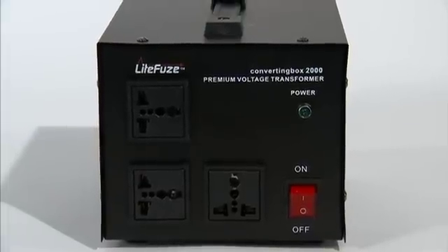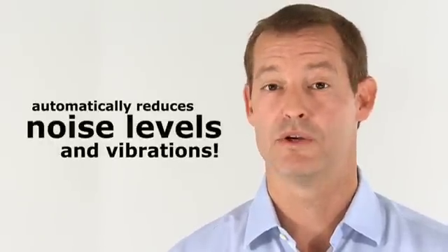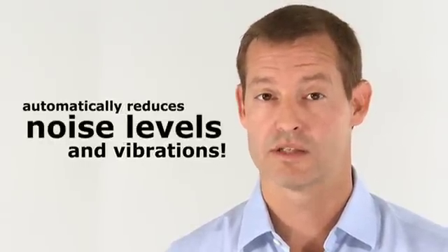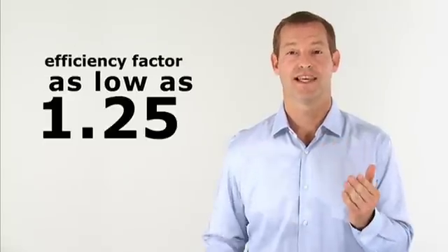Another great innovation is the noise reduction feature. Converting box technology automatically reduces noise levels and vibrations produced by magnetic coils inside the transformer. The converting box is even more energy efficient — the efficiency factor is as low as 1.25, compared to our VT and LR series which are 1.5 and 2.0 respectively. Other voltage transformers have an efficiency factor as high as 3.0.